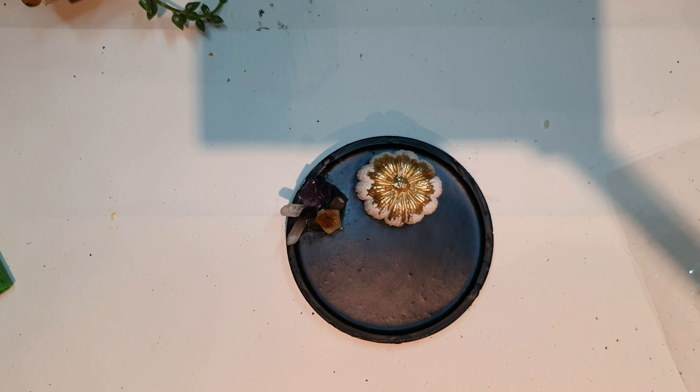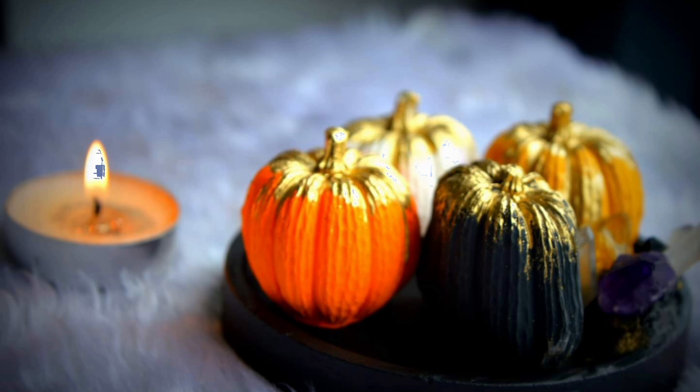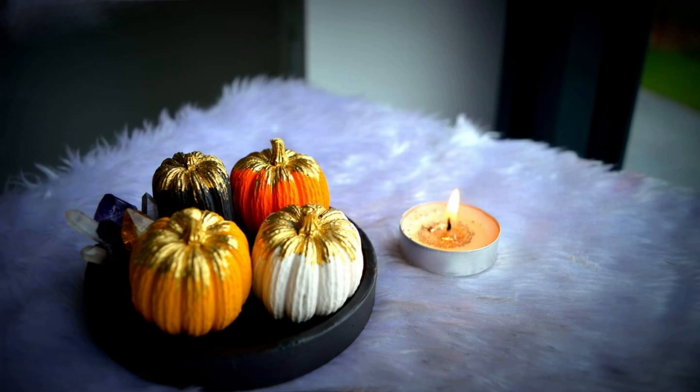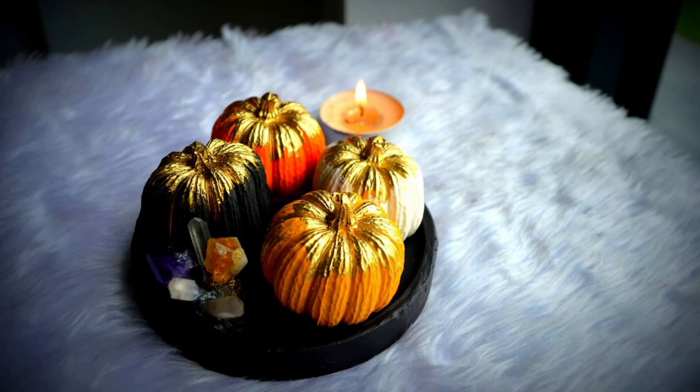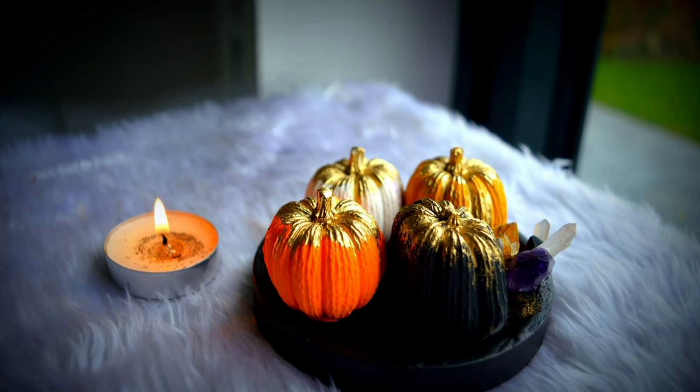We'll arrange the pumpkins — I just really love how they came out, so cute! This is the end product. I hope you like them, and if you do, please kindly like, subscribe, and share, as this really helps me a lot. Please comment below if you like my work. There are some mistakes at the end of the video if you'd like to see them. Thank you so much, take care, bye bye!